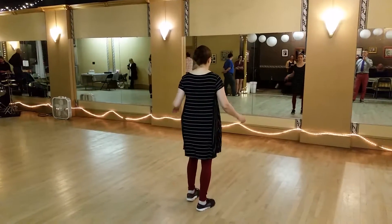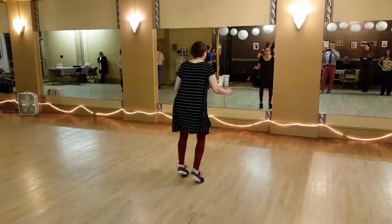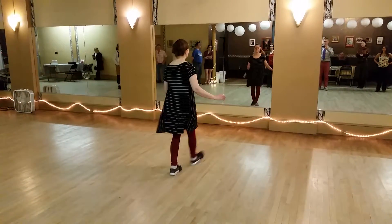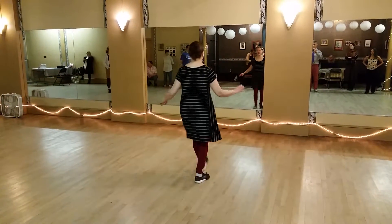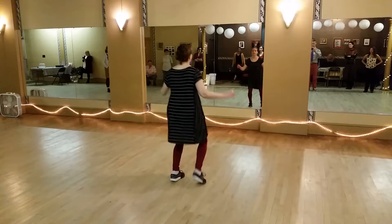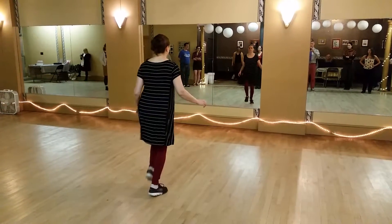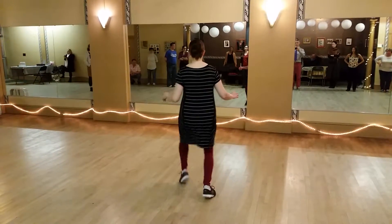Beyond hands together. 1 2 3 4 and 5 and 6 and 7 and 8, 1 2 3 4 and 5 and 6 and 7 and 8, 1 2 3 4 and 5 and 6 and 7 and blade. Hop step, hop step, step, step, step and come over. Dip your baby leg. And a little different rhythm.